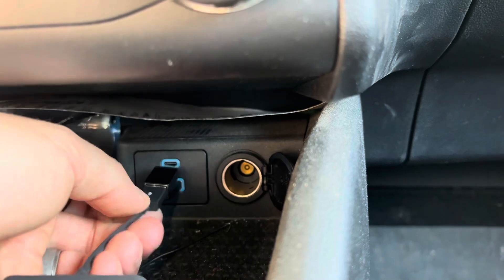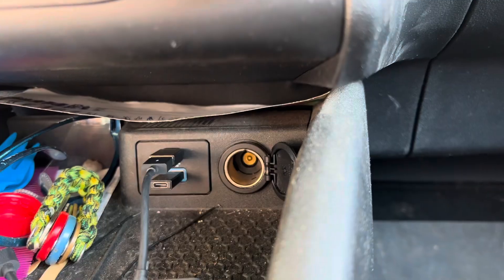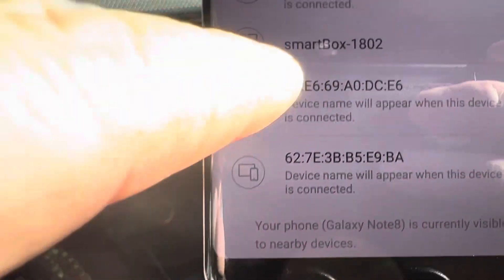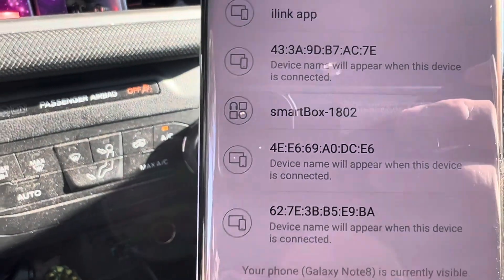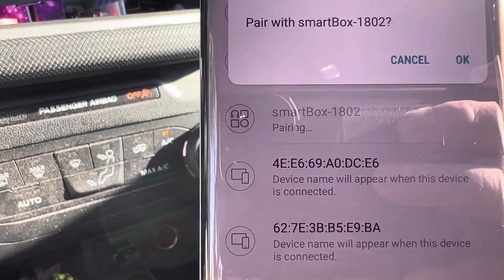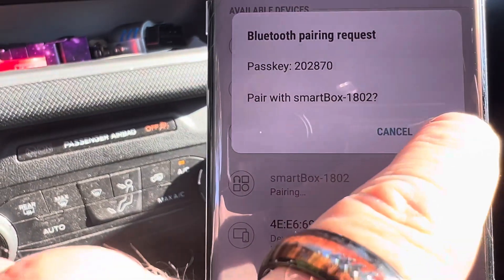So what you basically do is you plug this in and then you connect your Android phone. I'm going to show you the little process of hooking it up. Basically all you're going to do is plug this device in. You'll see that the blue light is on — it's powered up. Now when you go to your Android phone, you'll notice it's got the Smartbox Available Devices right here. It shows the Smartbox 1802. So you connect that, it says it's pairing, then it gives you your Bluetooth pairing request and then you tell it okay.